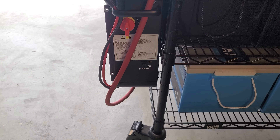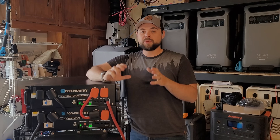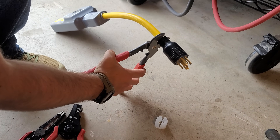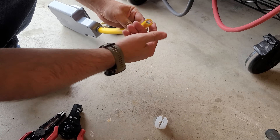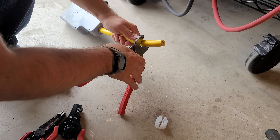I turned on the battery breaker and then the power switch on the right side of the inverter and made sure everything booted up just fine. After that, it was time to get on the split phase outlets. I bought this directly off Amazon with my own money so I could get split phase power easily out of this 6000 XP inverter. Very carefully, I cut off the L1430 plug on the end of the cable as close to the plug as I could.